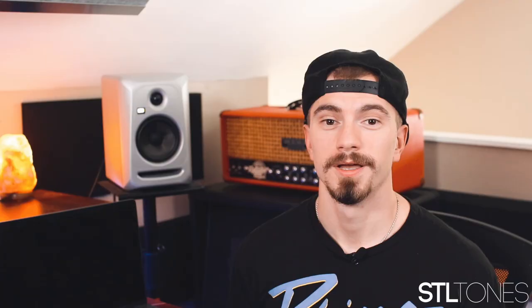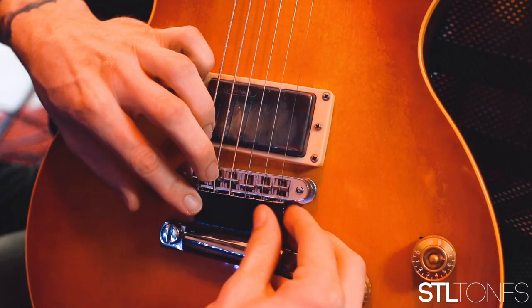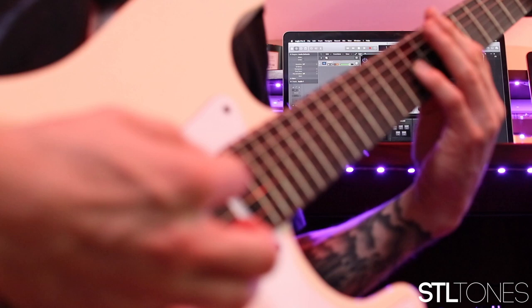Tip number seven, the final tip: get rid of unwanted noise. Guitars and bass are very noisy instruments, and taming unwanted noise can be tough. Techniques such as adding a fret wrap behind the nut and taping down a stop tailpiece will get rid of unwanted ringing strings. Using your picking hand to mute unwanted strings in the lower register and your fretting hand to do the same are also effective. By using your hands and pieces of gear to mute unwanted strings and noises, you can make your guitar sound as clean as possible.